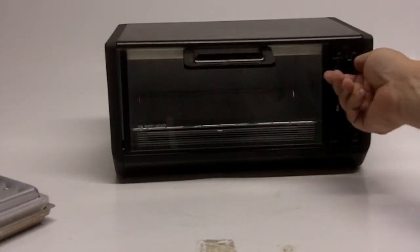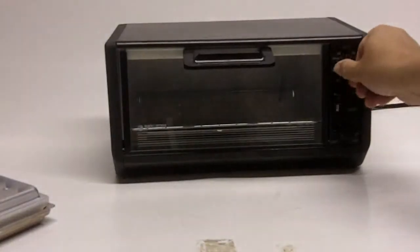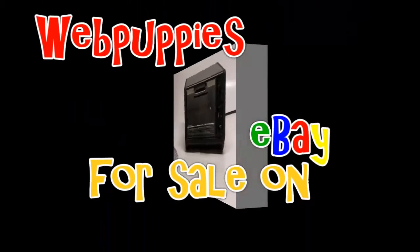You can also make toast with this or bake with this. We have another one just like this one, and we use it all the time.